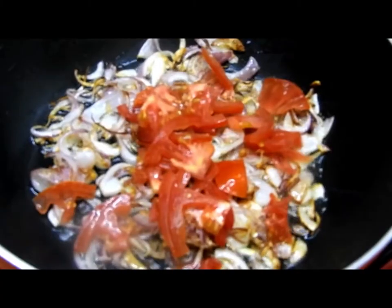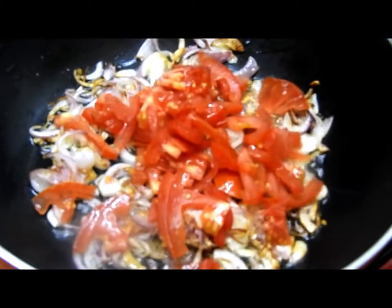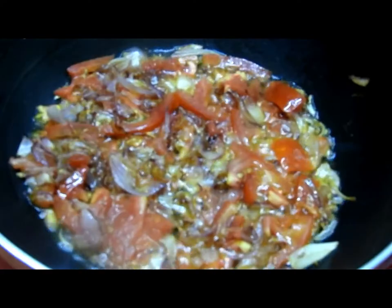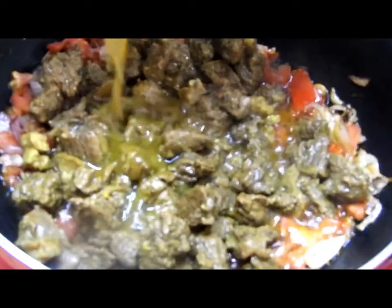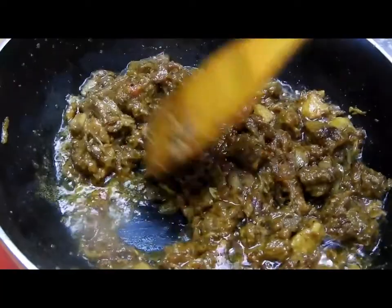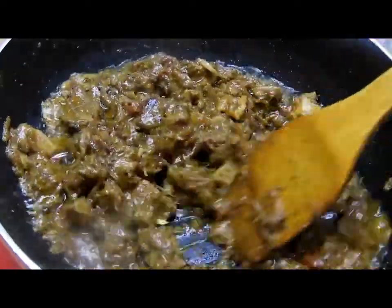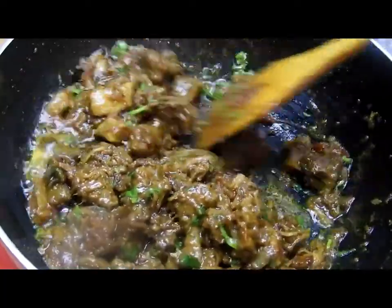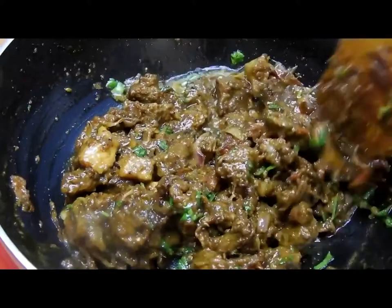Once it's brown in color, we'll add one small tomato sliced. Once both ingredients are well cooked, we will add the camel meat along with the broth which is leftover, and cook until the broth is evaporated completely. Then we'll add some coriander, give it a nice mix.